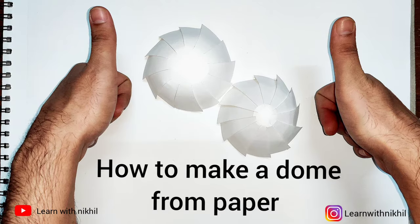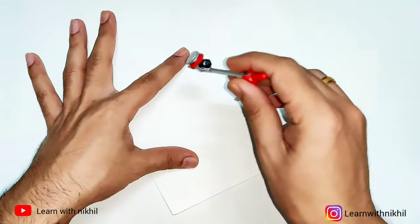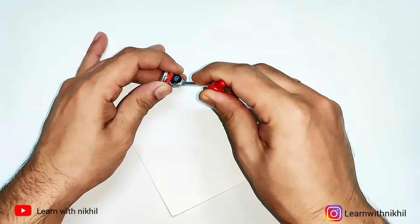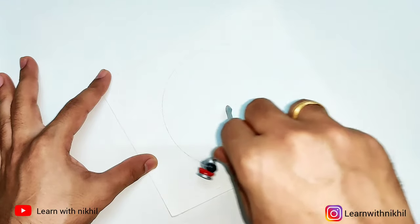Hello and welcome back to my channel, Learn with Nikhil. After my video of cone making from paper, there was a request from a few subscribers to make a dome from paper, so here I am with the video of making a dome with paper.